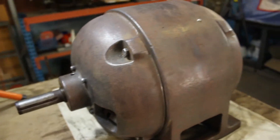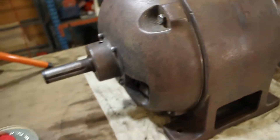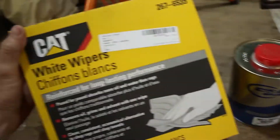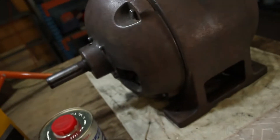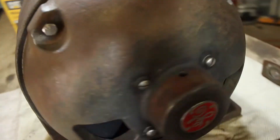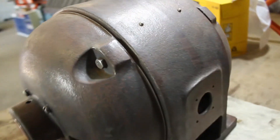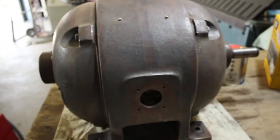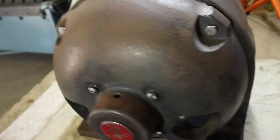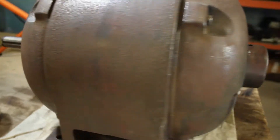I've just finished cleaning up the motor off camera using some wax and grease remover. These Caterpillar white wipes are pretty good because you can see all the dirt coming off, so you know when it's all clean. I'll just give it a once over and then I'm ready to paint. Shouldn't be too long before we see it running.